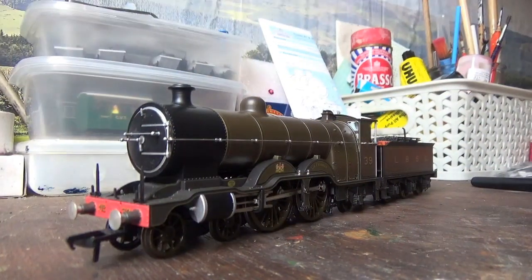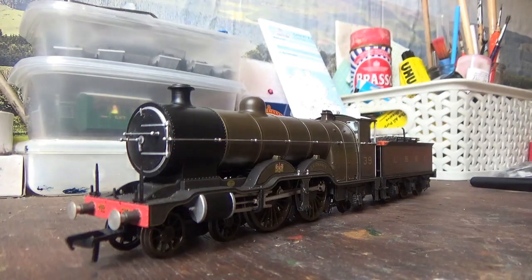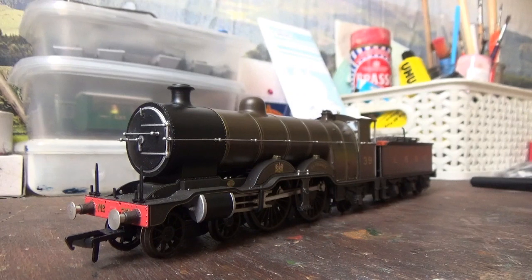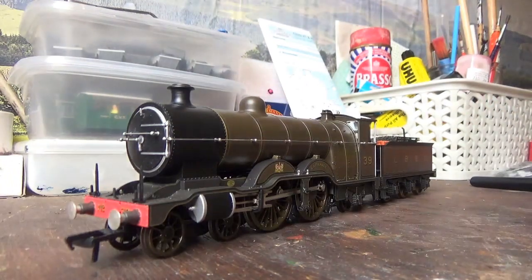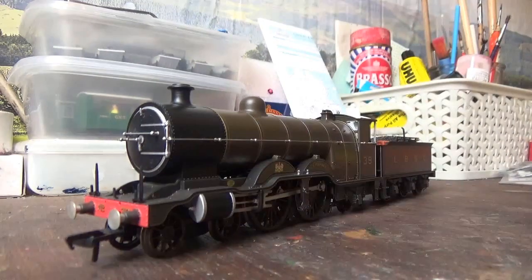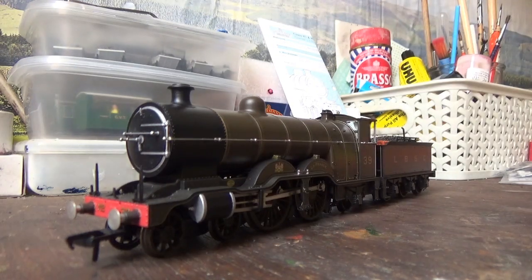The model has been removed from the box. I should mention that this is the second model I've had — the first one had a few quality control issues. On the front splasher there was a bit of gold paint from the lining, there were white marks embedded in the paint, the gold lining was slightly smudged on one side, and there was some damage on one tender side. I sent Rails of Sheffield an email asking for a replacement, sent it back, and this replacement has not a single quality control issue anywhere. Thanks to Rails of Sheffield for helping me out and getting the replacement back to me quickly.